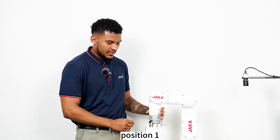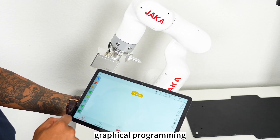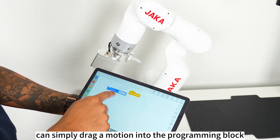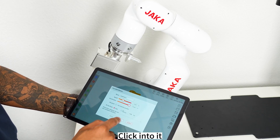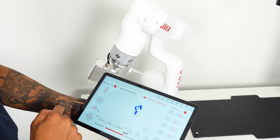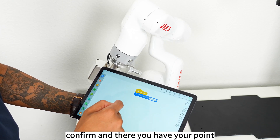Position 1 and then position 2. Another method of teaching is by using our graphical programming which is easy and intuitive. You can simply drag a motion into the programming block, click into it and move the robot using our manual interface. Confirm and there you have your point.